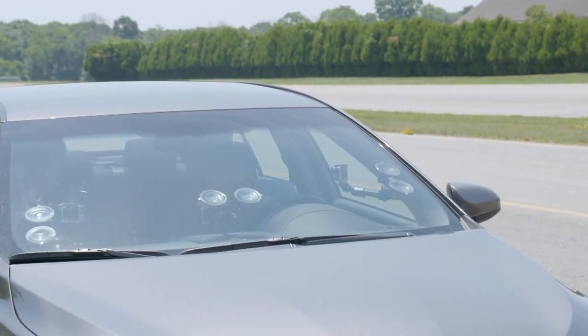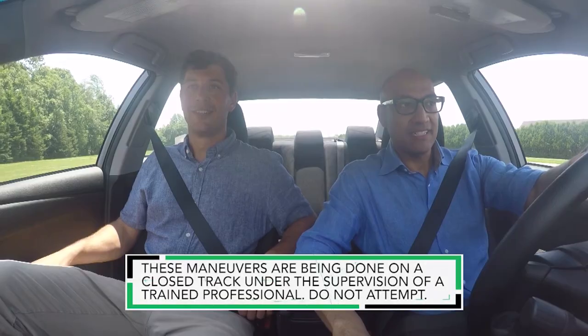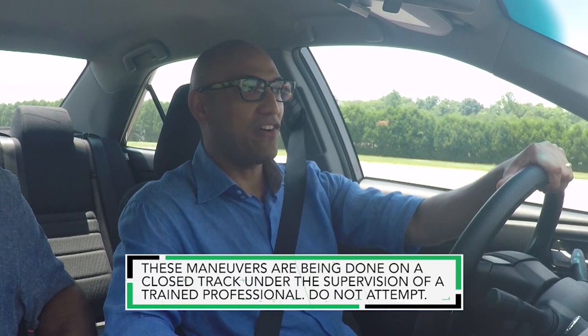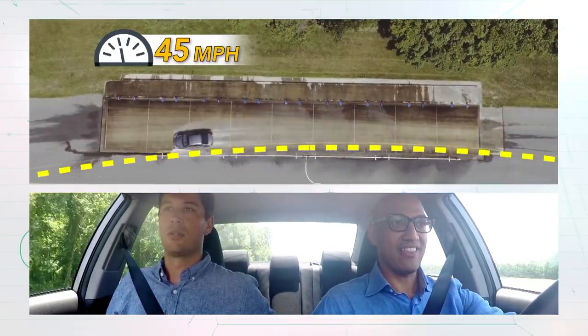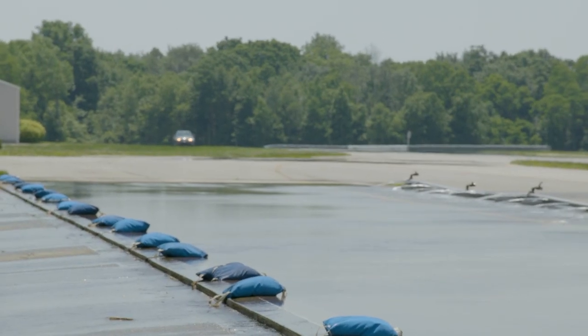So the first run, we're not going to hydroplane. We're going to go through at about 45 miles per hour. All right, let's do it. Follow that little curved line. Perfect. There we go. You got it. No hydroplaning. All right, so let's go faster.